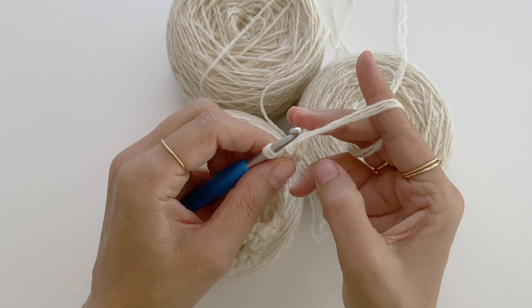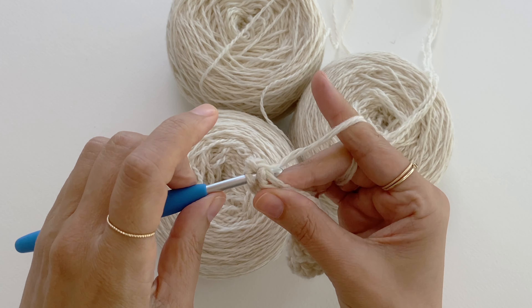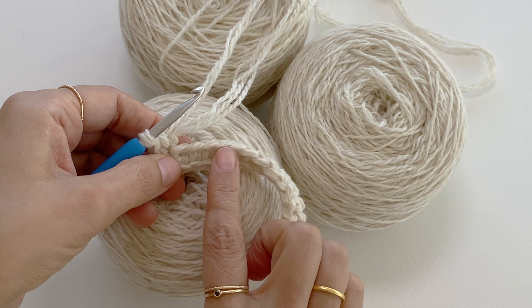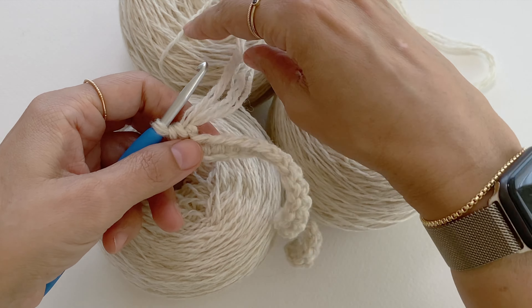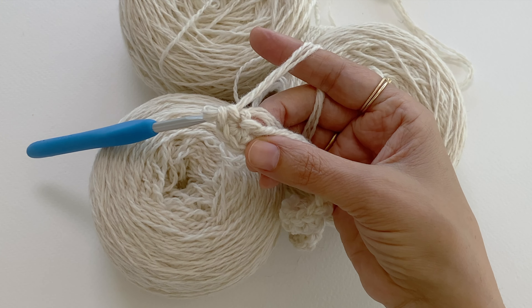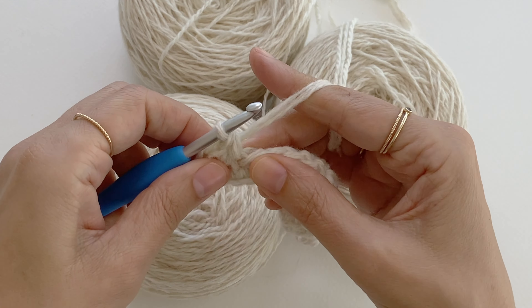Now I reach the last stitch and I want to make three single crochet into the last stitch. The work turns and this corner is made. Now I want to make a single crochet into the next 22 stitches — this is actually the other side of my foundation chain — using the upper loop only of each stitch. I usually like to work over the short yarn end so I don't have to weave it in later.